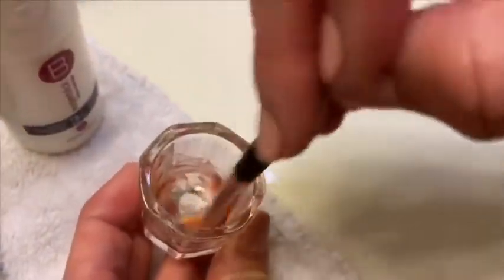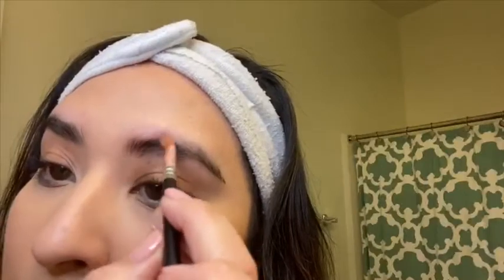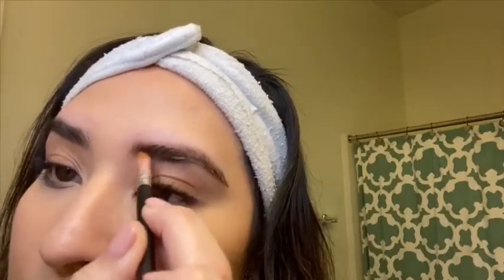Always make sure you mix everything together, and then you just start applying it. Really get it good into the brow.